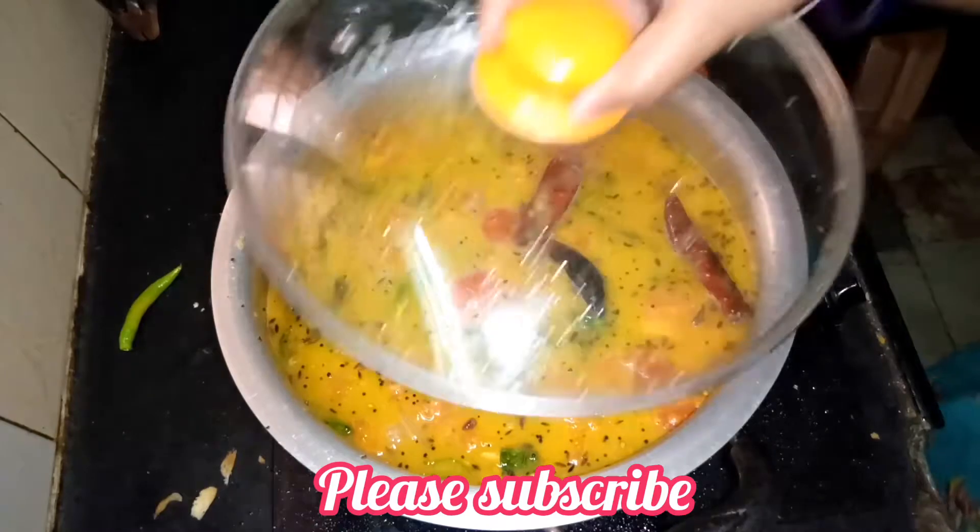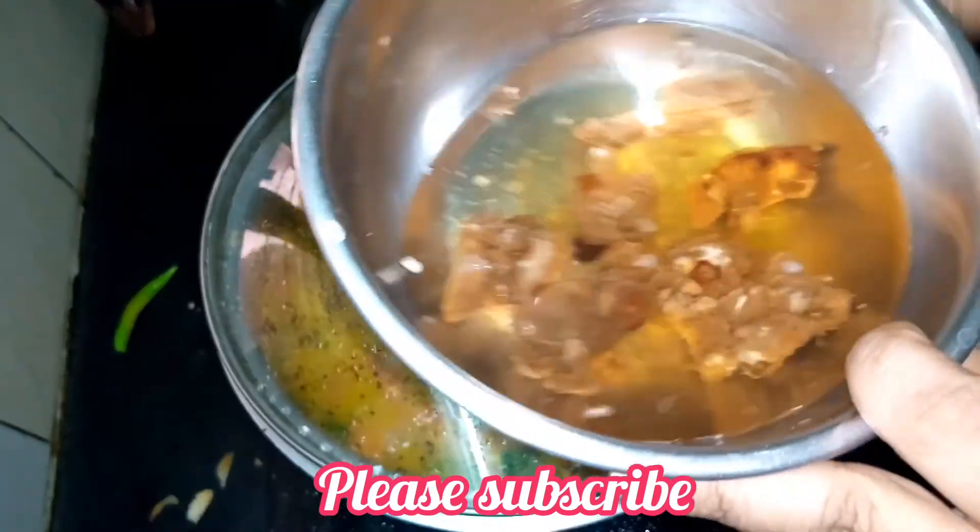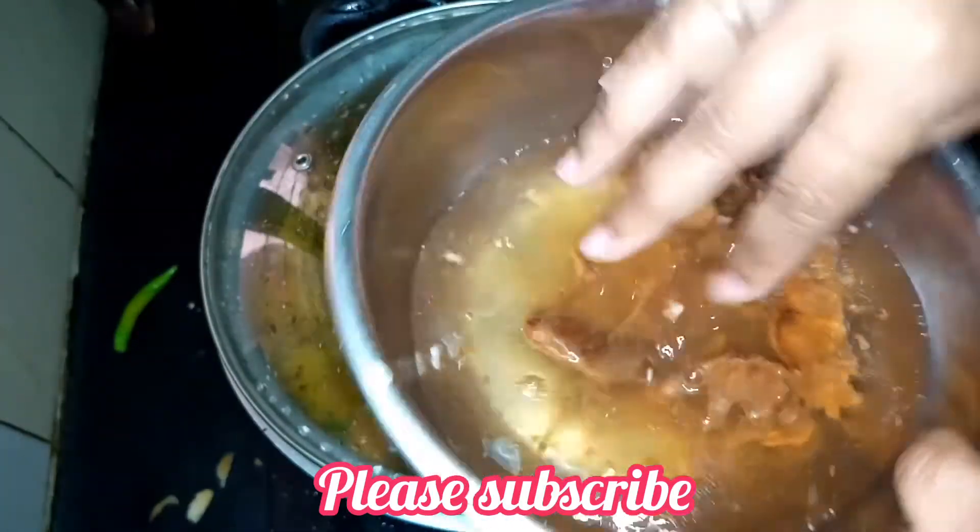I will put some flavor in the pan and add a little bit. I have to add a little bit to the pan.